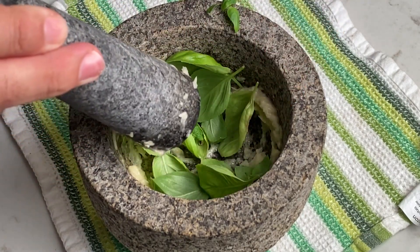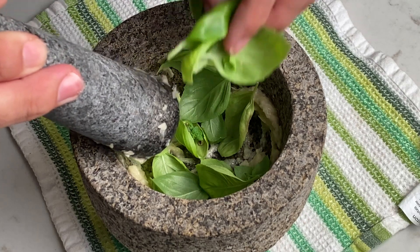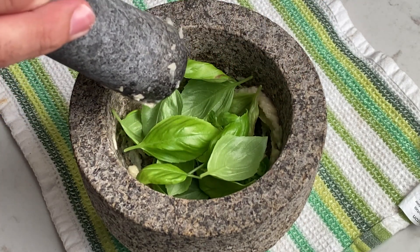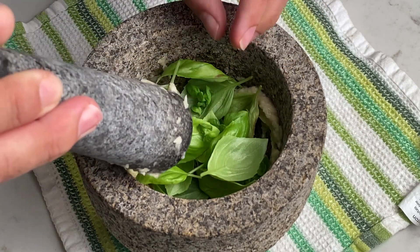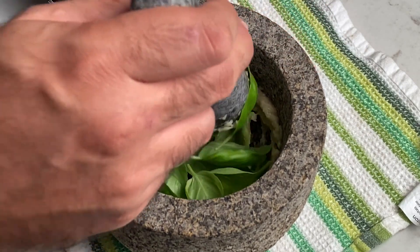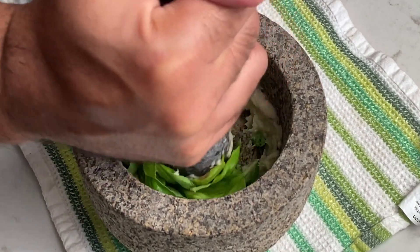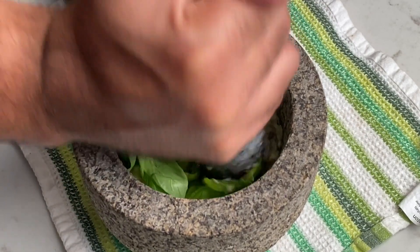At that point, it's time to add the fresh basil. A handful should do. Smash it to smithereens. Grinding it by hand like this is really going to break down a lot of those cell walls and release the maximum amount of flavor into the marinade.